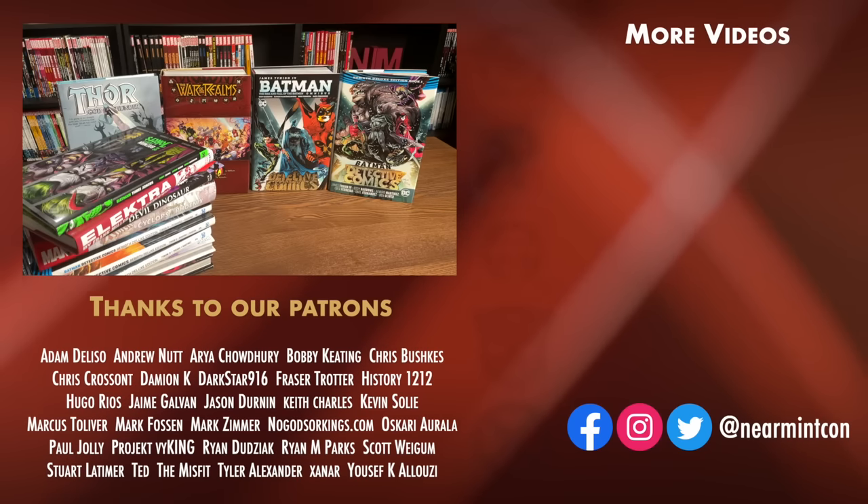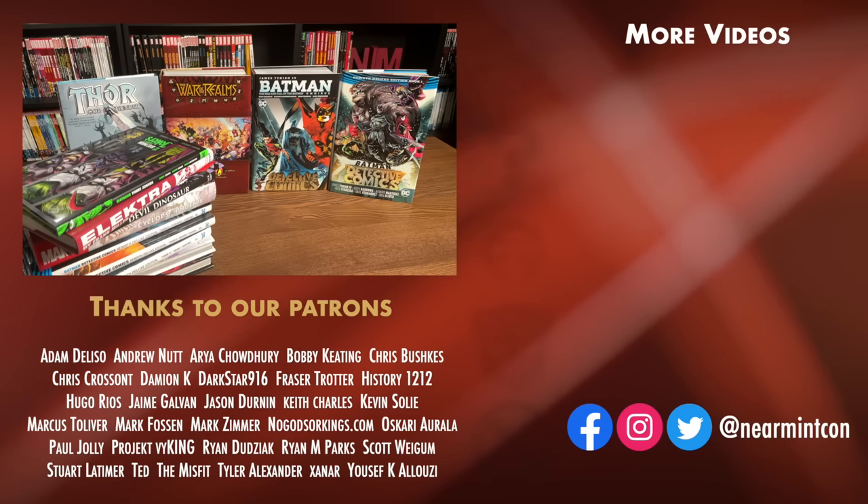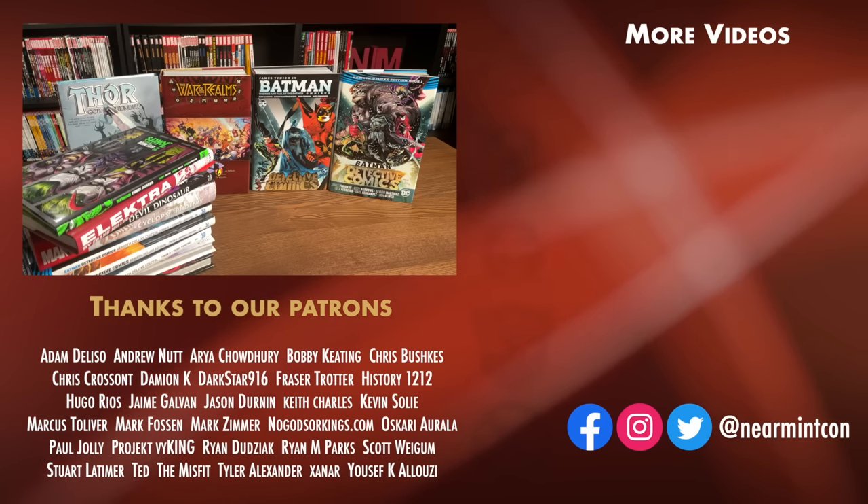We can be found on Redbubble and on Patreon — amazing ways to support the channel, and thank you to our existing patrons. You all make videos like this possible. More importantly, please everybody, stay healthy and stay safe.